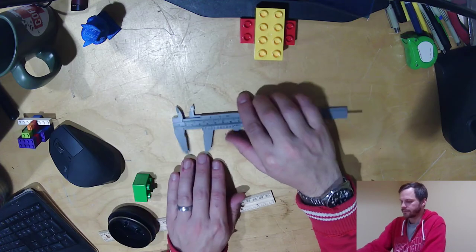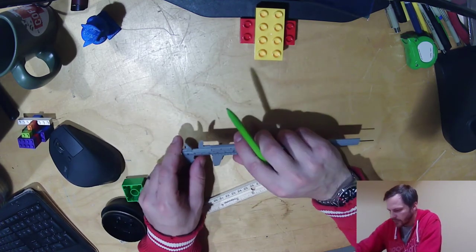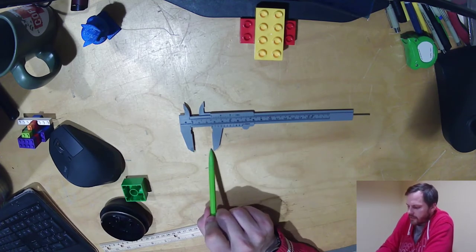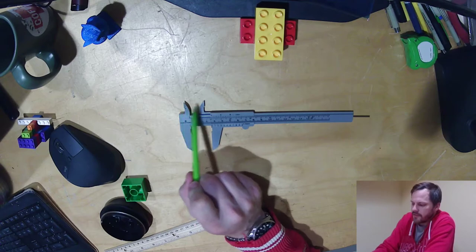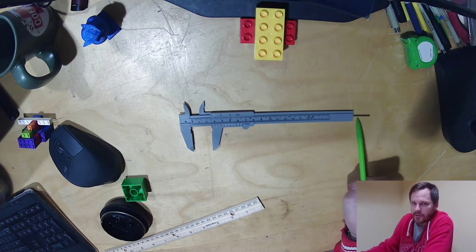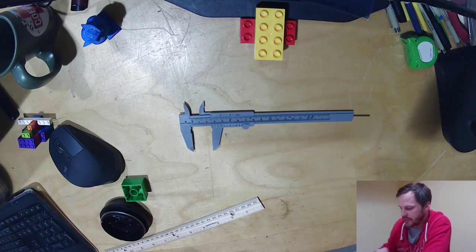Now when I look at it — if I open up my caliper to exactly an inch right there — so that's an inch. This distance right here is exactly one inch. This distance right here is exactly one inch. So all three will give me exactly one inch.